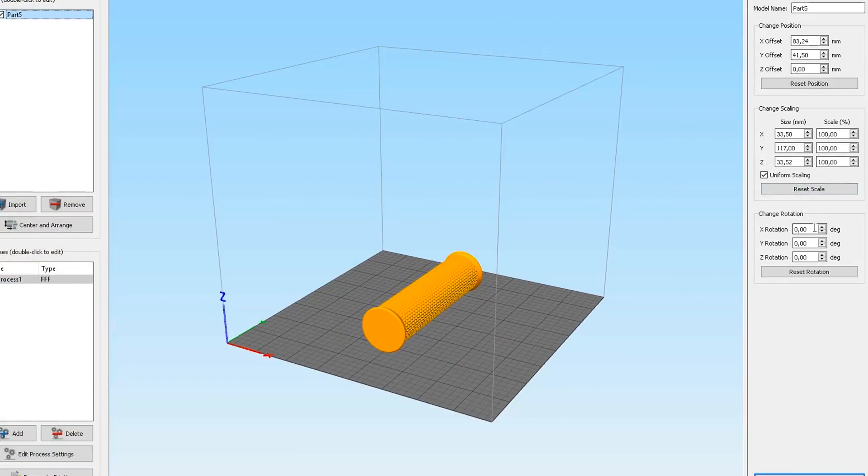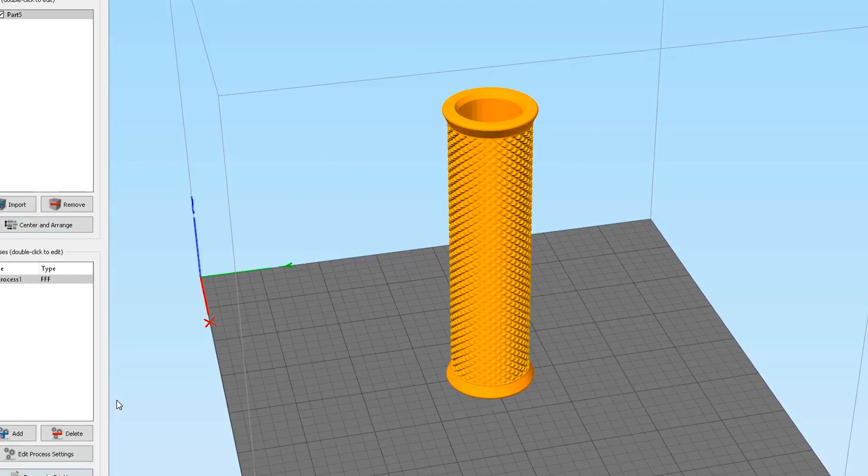The last thing to do is to slice it with Simplify 3D, save it on the SD card and start printing.